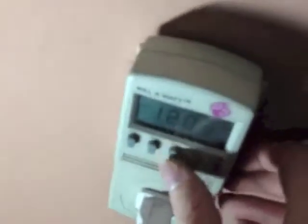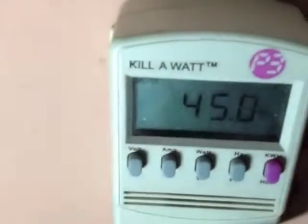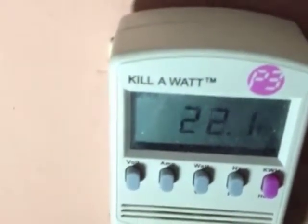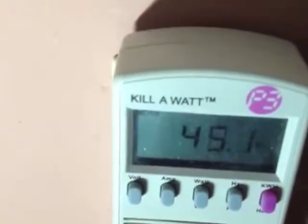Here's the power meter. It's using around 22 watts — 21.9. Then when I put it on the higher setting, or the bright setting, it now uses 45 watts. 22. 45.